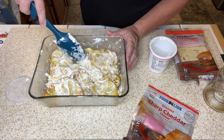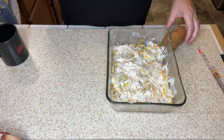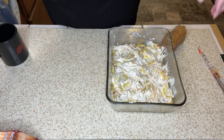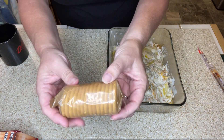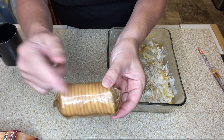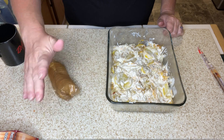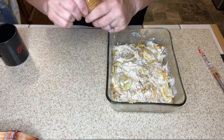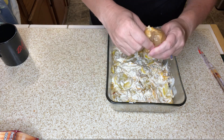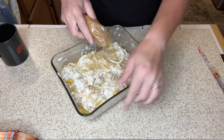Then I'm going to put it in a layer. The recipe calls for a whole sleeve of Ritz crackers, but I have these little fresh stacks where there's only about half a sleeve. So I'm just going to crush this up and sprinkle it on top.